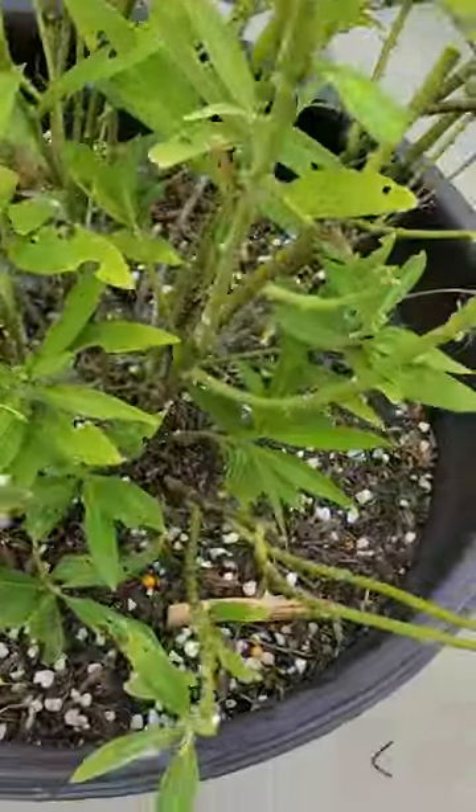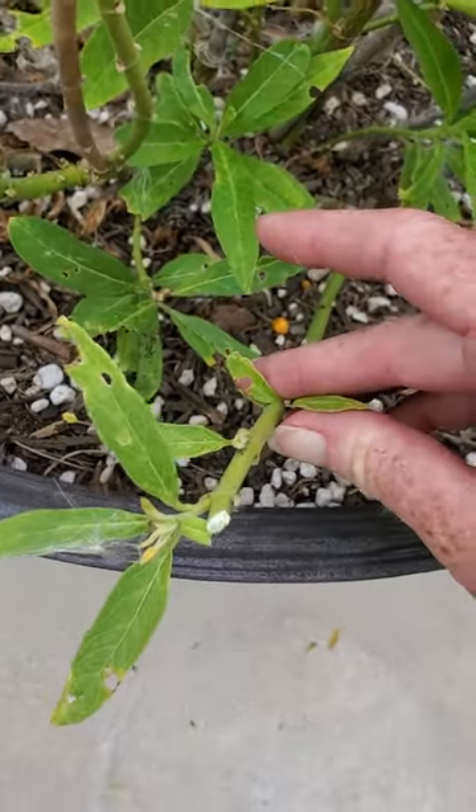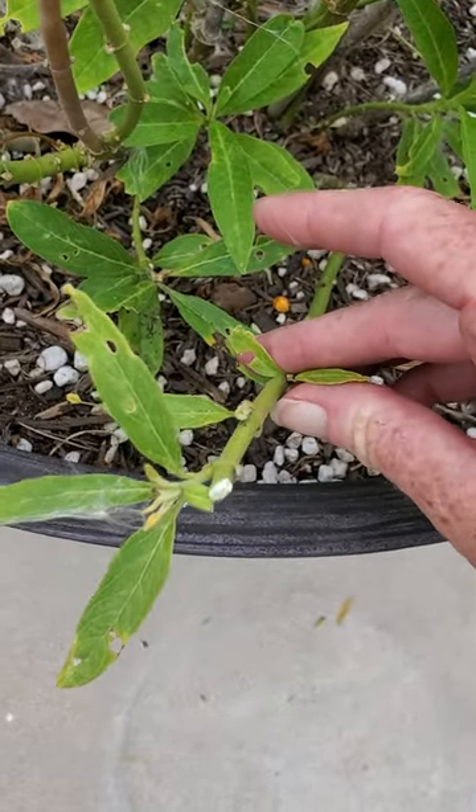Let me see if I can get another one here to show you. On this one right here, there's new growth coming out and I just trimmed off the top.